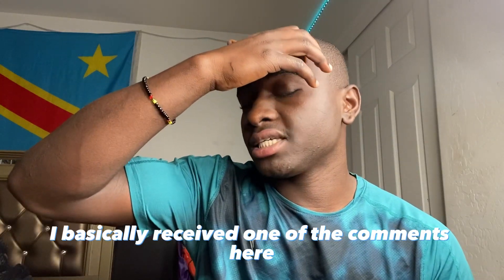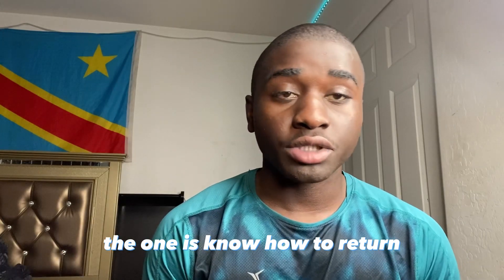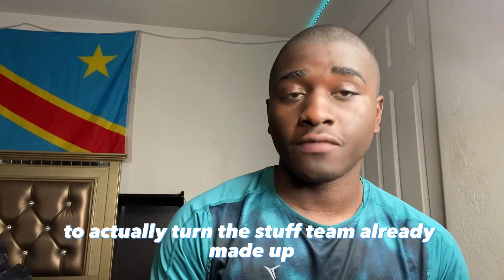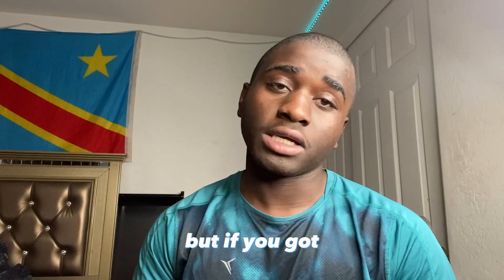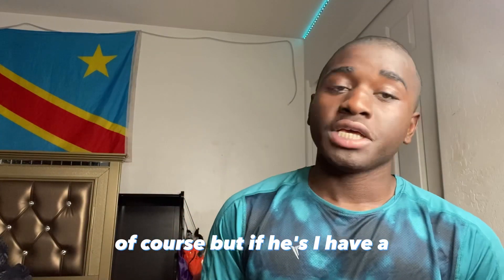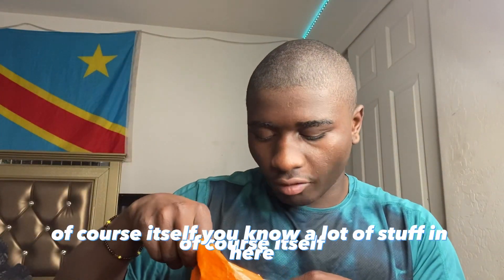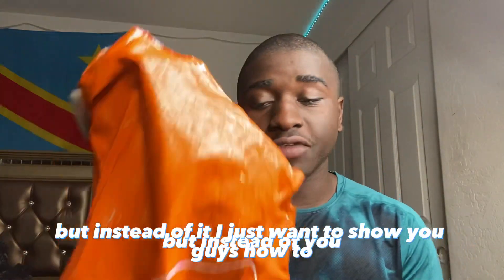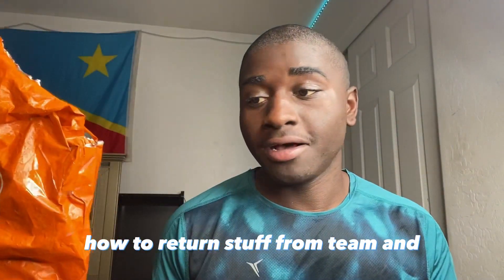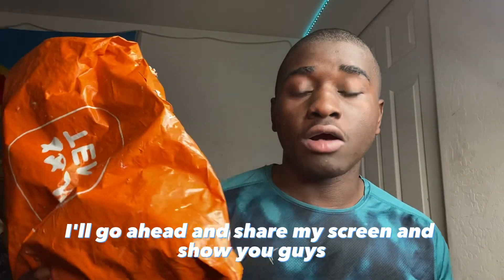What's up — into the video. I basically received a comment asking how to actually return stuff from Temu. I already made another video about this, but since you guys really want another one, of course. I have a Temu bag here with a lot of stuff in it. I just want to show you guys how to return stuff from Temu and how to get your money back — your refund.